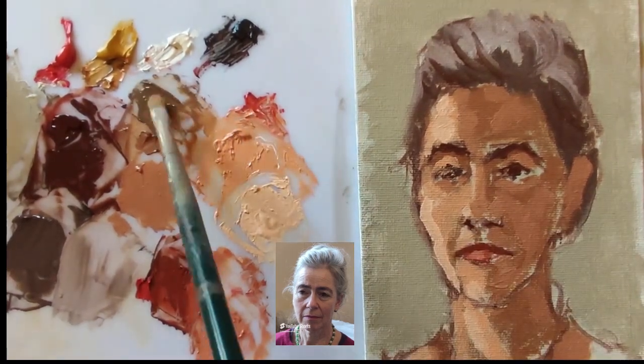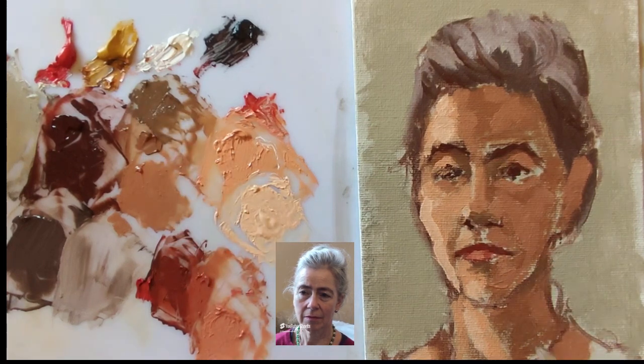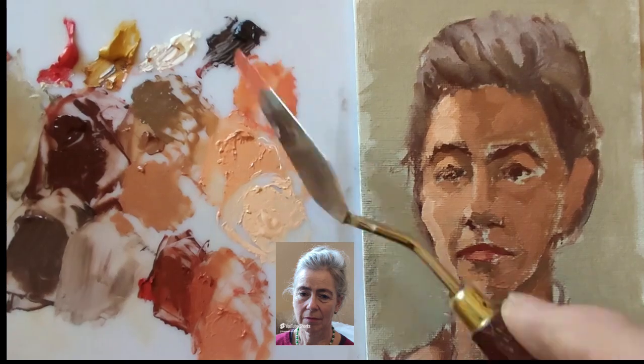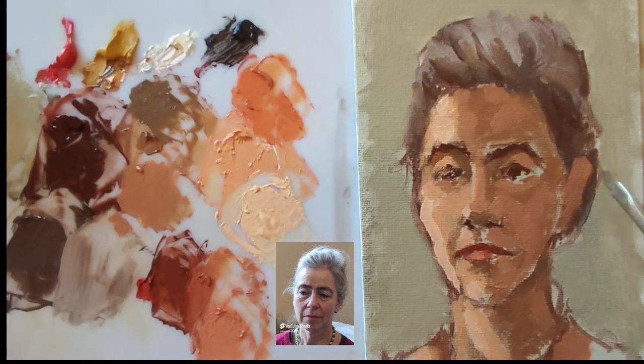Some of the shadows are even darker — below the tip of the nose, under the eyebrows, and below the lower lip. So I've made a darker and cooler shadow colour with a bit more black and a bit more ochre.